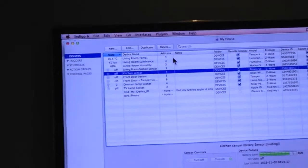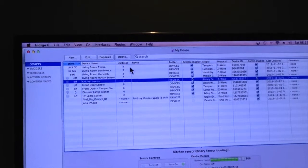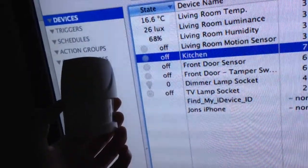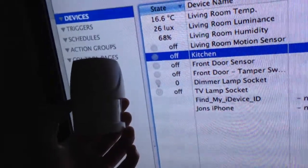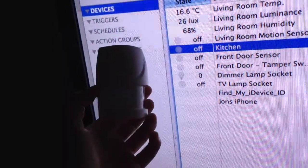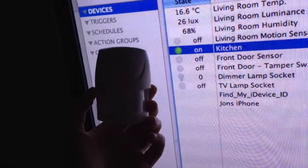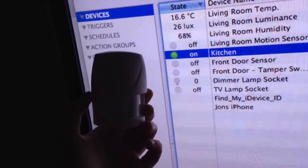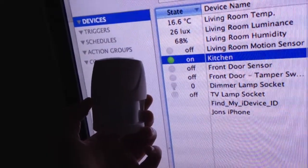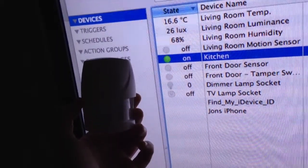The kitchen sensor shows as off. I'm going to move my hand around the sensor to test it. I've got the back of the device removed, which according to the instructions puts it in test mode. Moving the sensor — that activated it, and the kitchen sensor comes on. If I leave it a few seconds, the kitchen sensor goes off when there's no more movement. I'll move it one more time — and it goes straight back on. In test mode, that works fine.